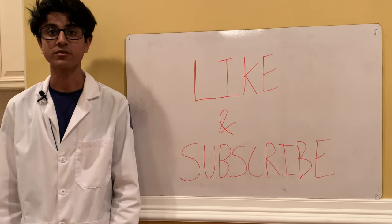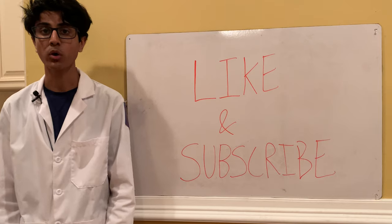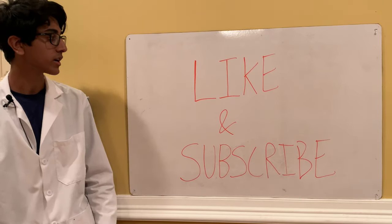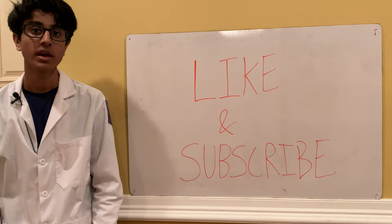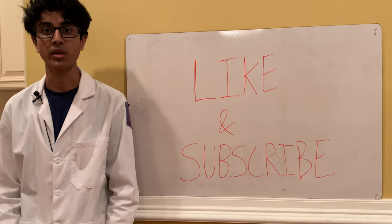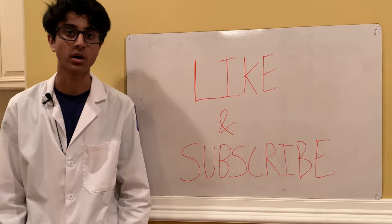Thanks for watching guys. Don't forget to follow me on Instagram because I do a lot of channel updates there and post some pretty cool chemistry stuff. Don't forget to like, subscribe, and hit the notification bell if you enjoyed the video, and feel free to leave a comment in the comment section. Stay tuned for my next video where I'm going to be working through another calculus problem.